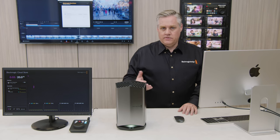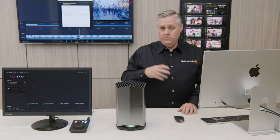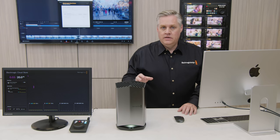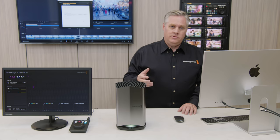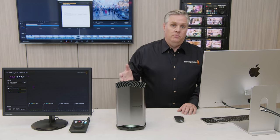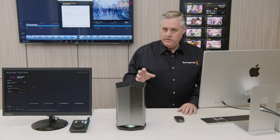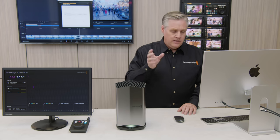In DaVinci Resolve 18 there's a whole new proxy workflow built in. We can automatically render proxies with a new proxy generator app. Proxies are now stored in a folder within the media, but you can extract them into a separate folder for offline work. Proxies will now act as an HD substitute for the original media files — they're really easy to locate because they're always stored in a folder called 'proxies.' Because proxies are now predictable, they become much more powerful. We've created a new tool called Blackmagic Proxy Generator, included free with DaVinci Resolve Studio and installed in the Applications folder.